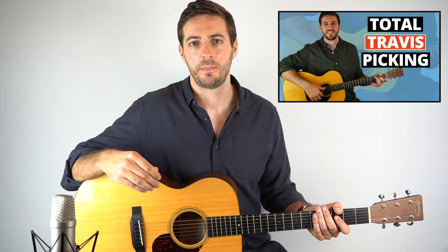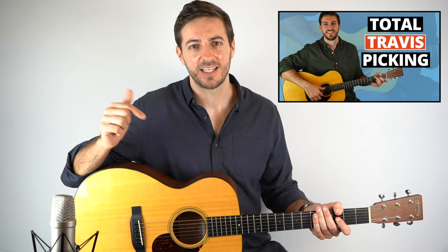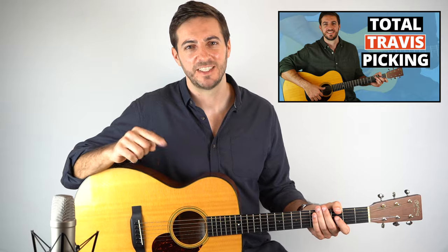So that's it for this lesson. I really hope that you've enjoyed it. If you did, please don't forget to like, share and subscribe. And remember, if you want to learn more about this style of playing, check out my brand new course Total Travis Picking — you can try it out completely for free when you join my mailing list, link is in the description. Thanks a lot, see you next time.